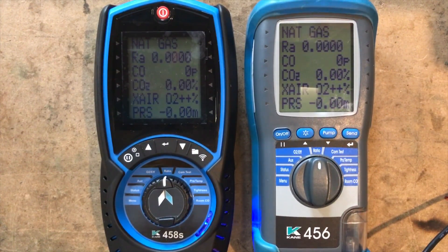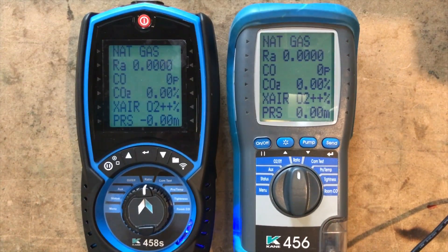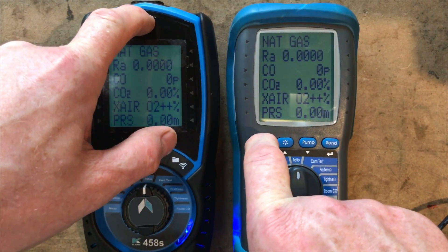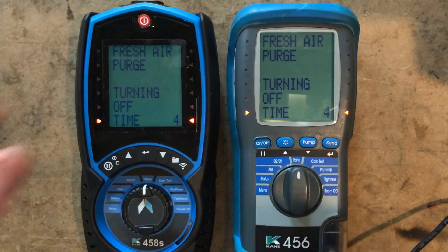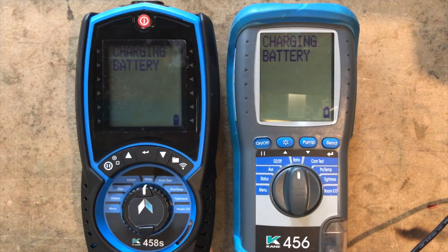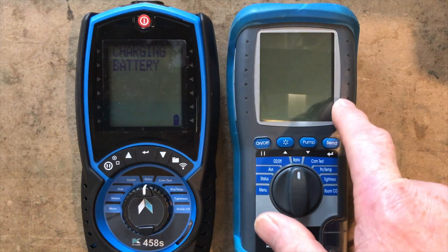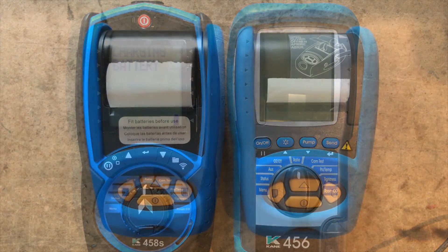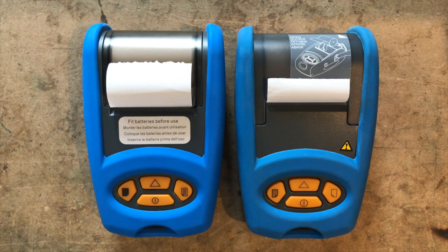So that's turning them on in flue gas analyzer mode. Now let's turn them off in flue gas analyzer mode and see if they turn off any differently — and no, they both turned off exactly the same. This one also stopped battery charging, meaning it's now full.